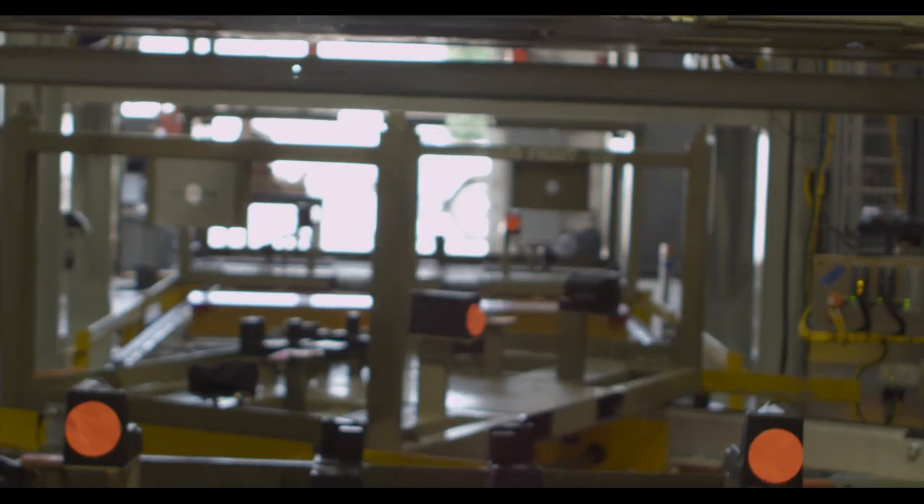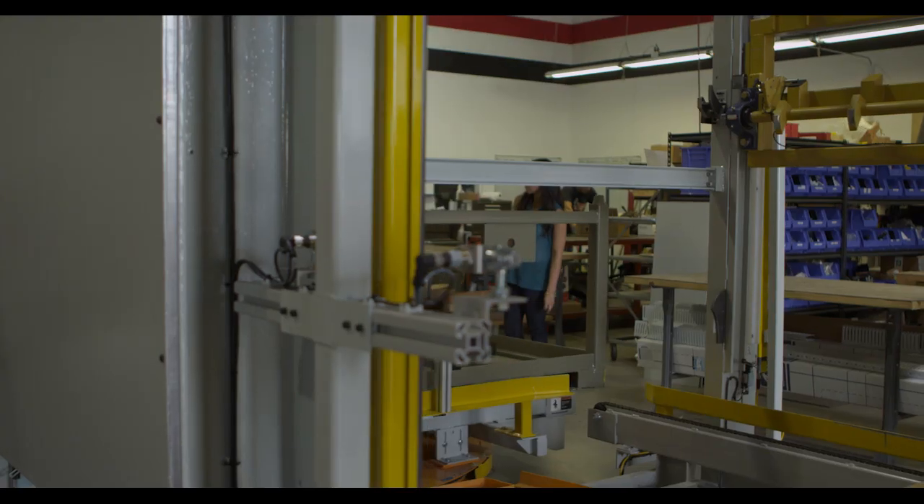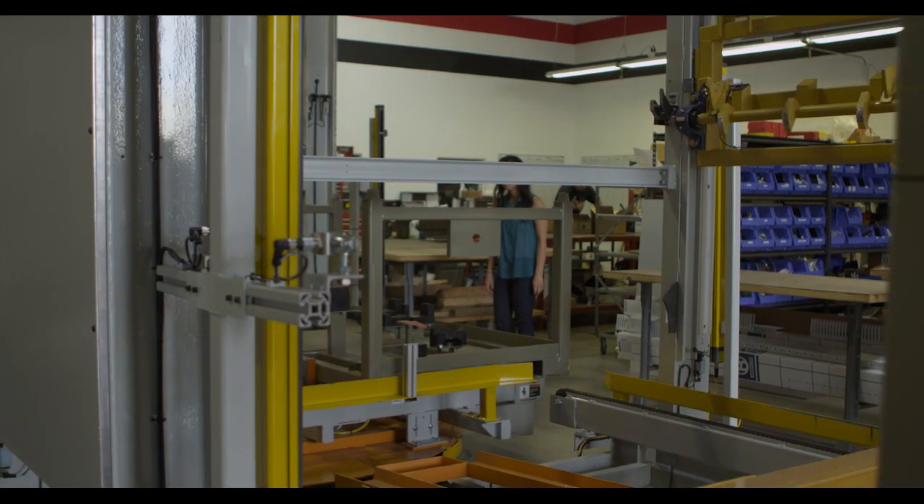Compass has built several of these stacking and destacking systems. This system is very modular, meaning that we can accommodate any type of customer product with different sizes, weights, and geometries. We use three different industrial buses: ASi for device level components, Profibus for servos and VFDs, and ProfiNet to talk to the supervisor PLC.